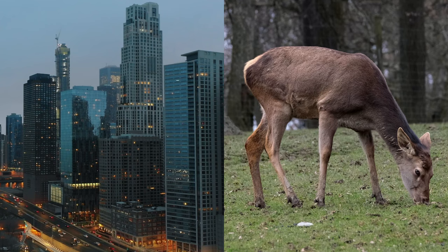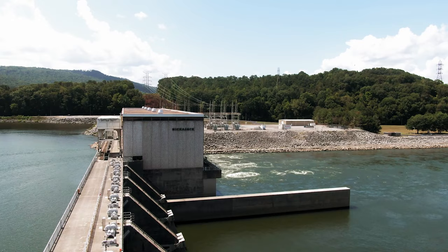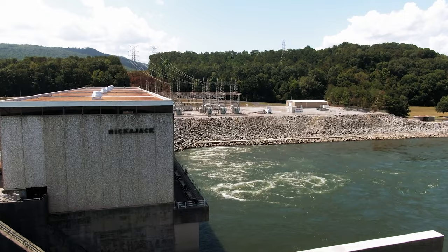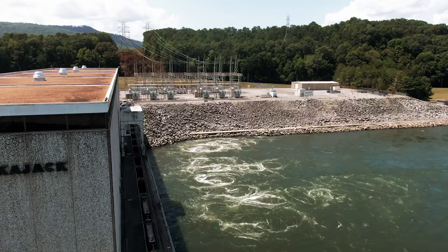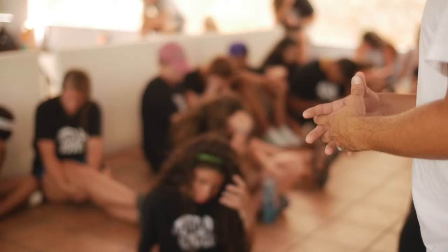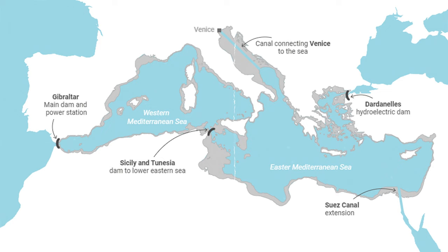He believed that buildings should be designed in harmony with nature, and he used his architectural skills to promote a more sustainable way of life. He designed numerous hydroelectric power plants powered by renewable energy. Hermann believed that cities should be planned in a way that minimizes environmental impact and maximizes quality of life. He developed a number of regional planning concepts that were ahead of their time. In addition to his work as an architect and engineer, Hermann was also a prolific writer and speaker, writing books and articles on sustainable development and social utopia.